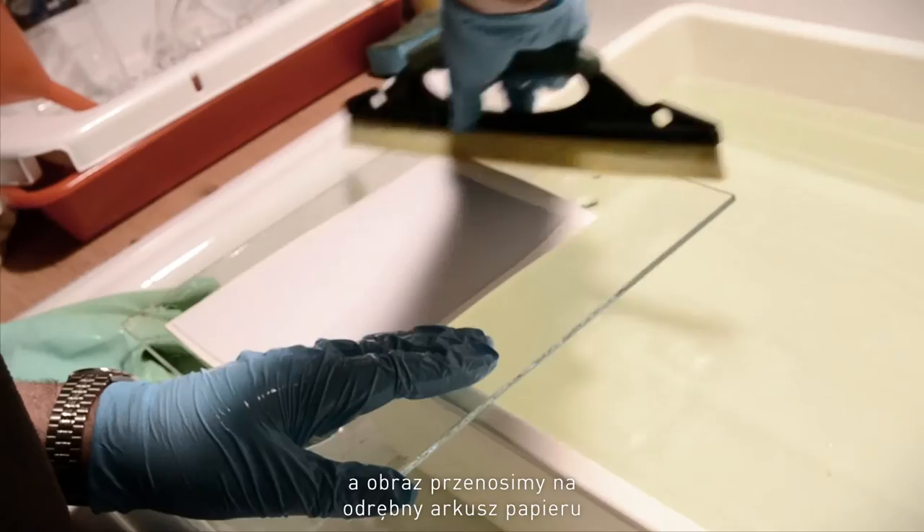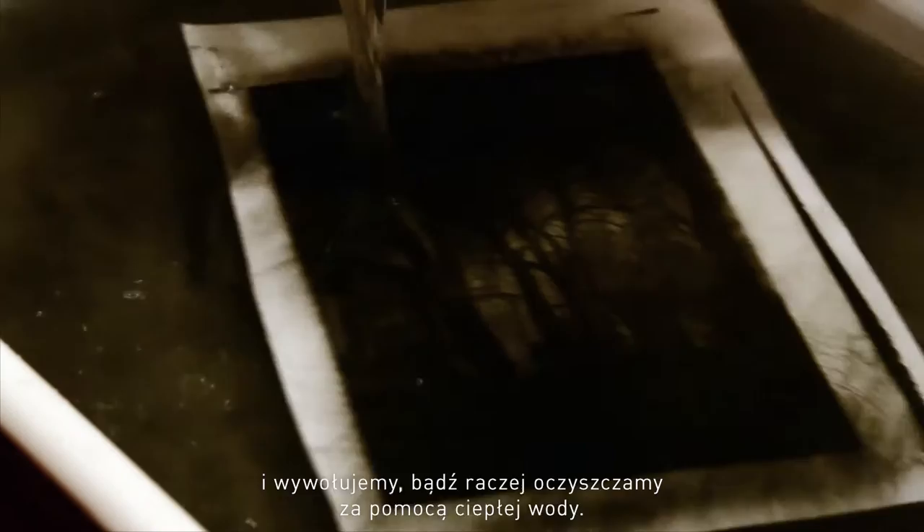You soak the exposed tissue in water and transfer the image onto another sheet of paper. This image is then developed or cleared using warm water.